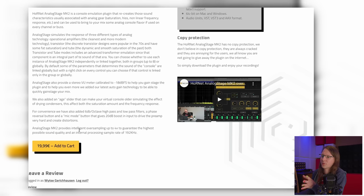The Analog Stage provides intelligent oversampling up to four times to guarantee the highest possible sound quality, with an internal processing sample rate of 192 kilohertz. We're talking about distortion here, and distortion needs oversampling — distortion in the box needs oversampling. I'd put that on a t-shirt.